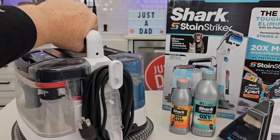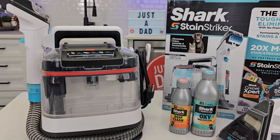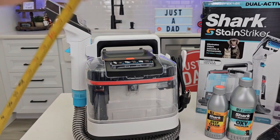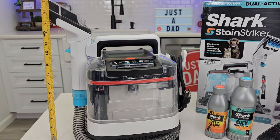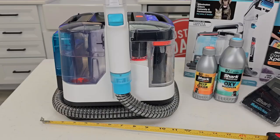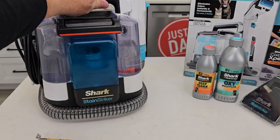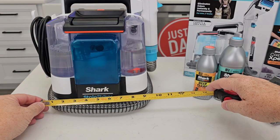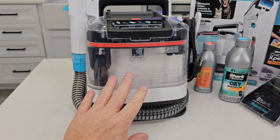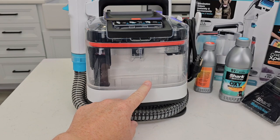I think it is really, really portable. Let's do some overall sizes. It sits here with that handle at about 12 inches. With the other handle, it's right about 15 inches. Left to right with the hose — and the hose sticks out a little bit — it's about 12 inches that way, and about 10 to 11 inches that way. The dirty water tank seemed like it was small, but it's not — it definitely holds a lot. I was able to clean a lot with it.